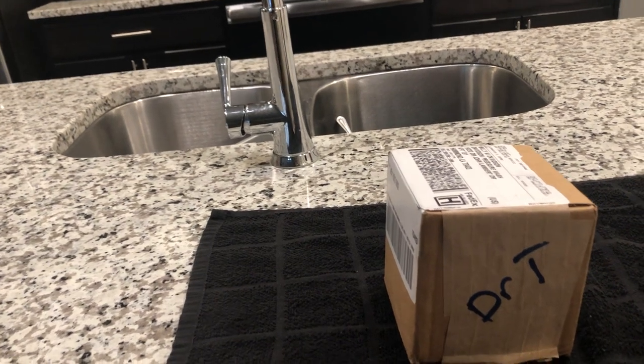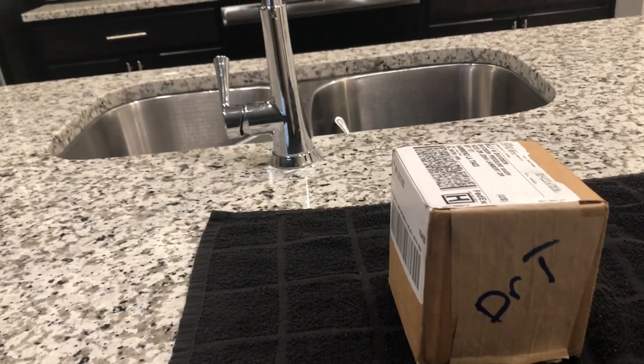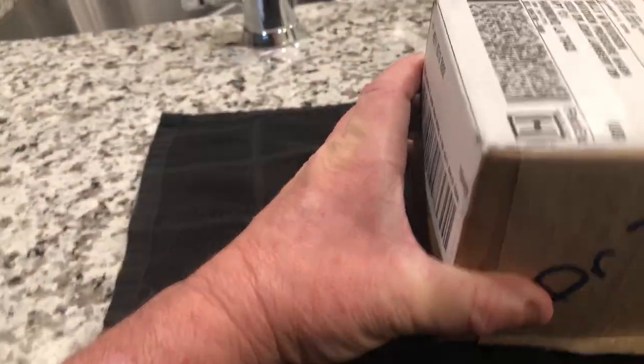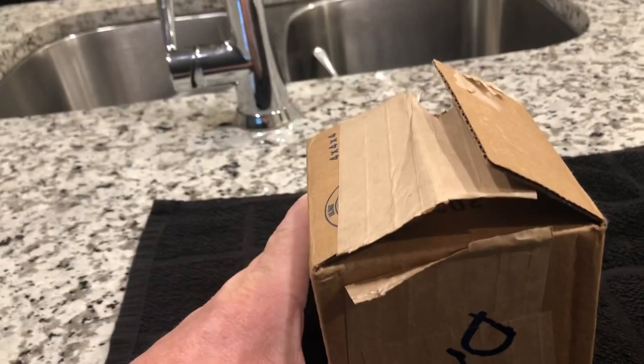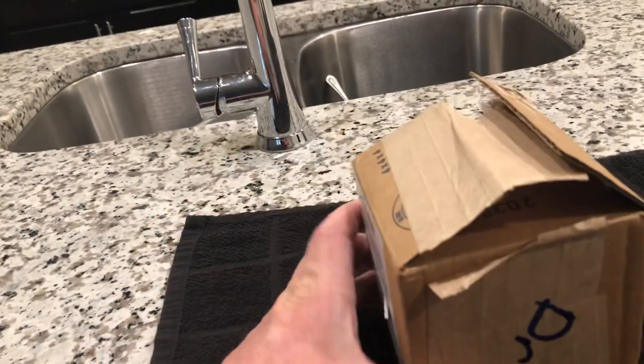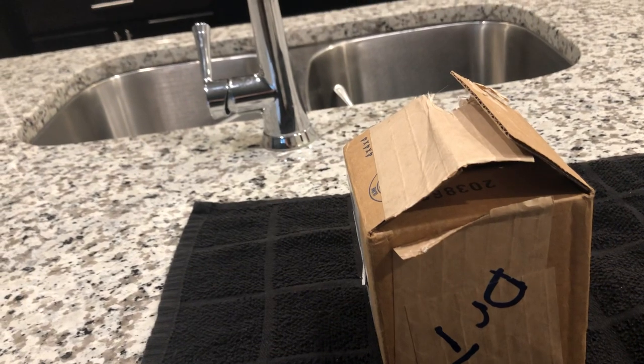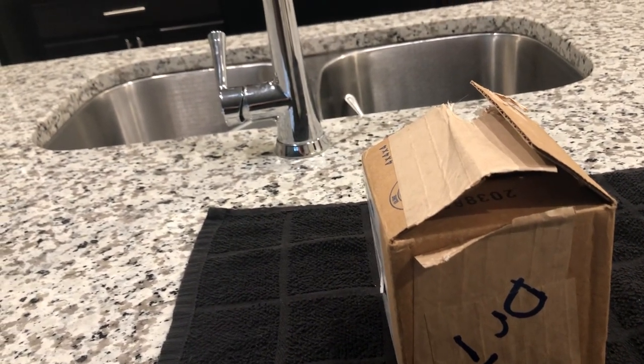Hey guys, Billy Davidson, Davidson Pressure Wash and Painting, here in Louisiana. I got this little box in today — this little fella was sitting at my front door this morning very early. As we all know in the power washing industry,